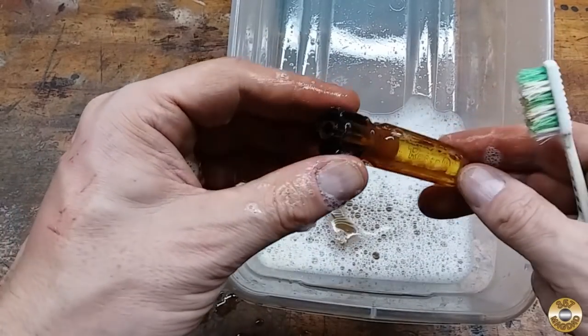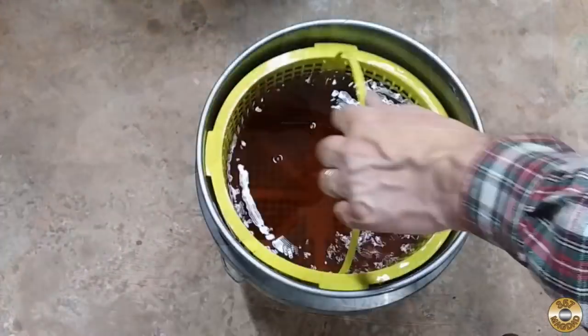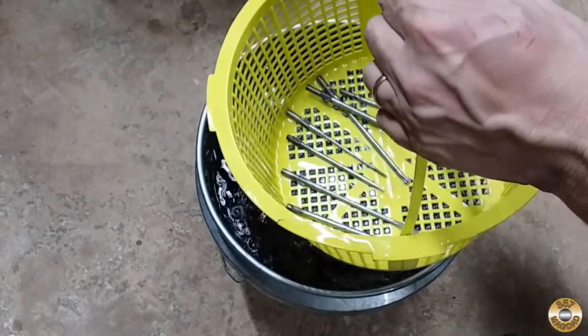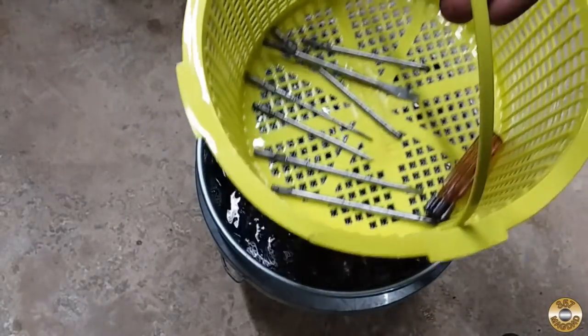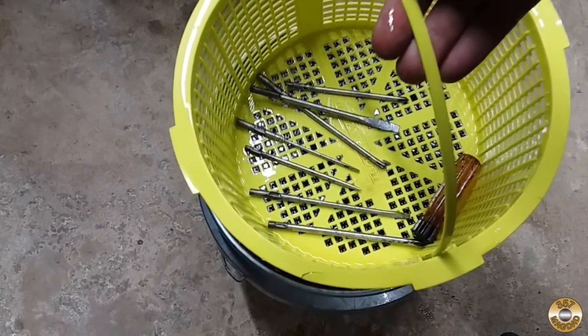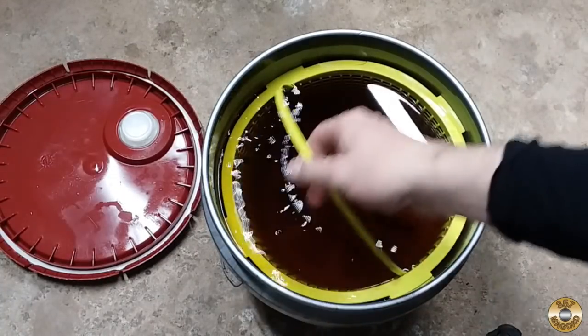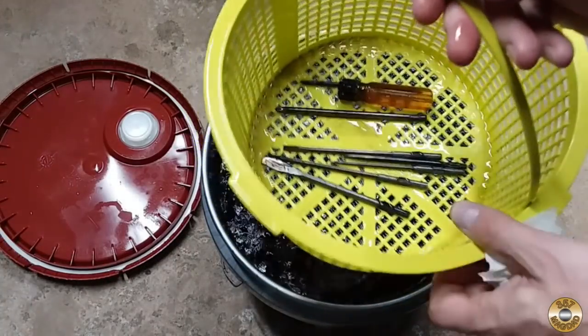I'll rinse this off and then into the Evaporust it goes — into the magic sauce. It's been overnight; let's see how everything did.